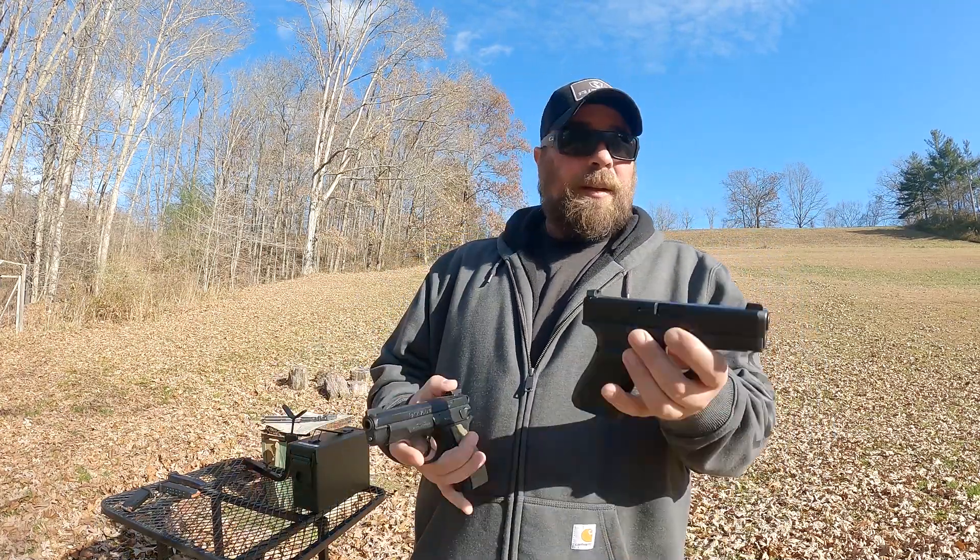Just to show you, let me see if I can get them lined up here. Line the top of the slides up — you can see the CZ grip does stick out just a little bit. Not a whole lot with the top of the slides lined up. Not a lot of difference in the top of the slides either.